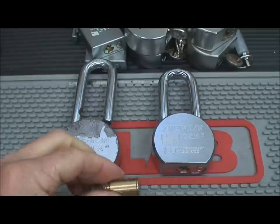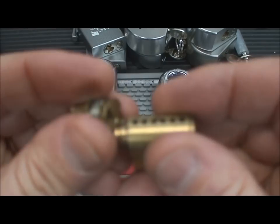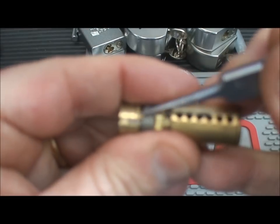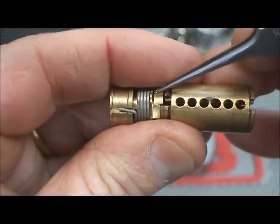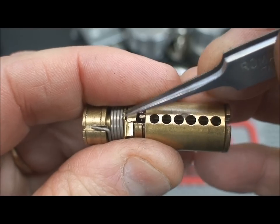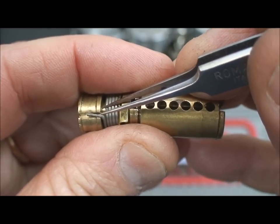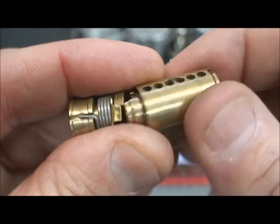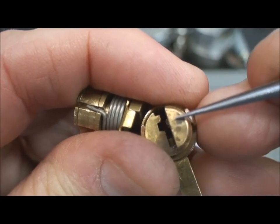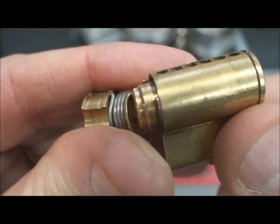American Padlock said they needed to figure something out. They considered re-engineering the entire production line and redesigning the cams, but that would mean millions of existing locks requiring different cams — costing millions of dollars. Same with redesigning the core: they'd have to do a recall, fix everybody's locks, and get a bad reputation. That was unaffordable.